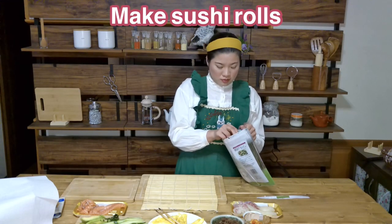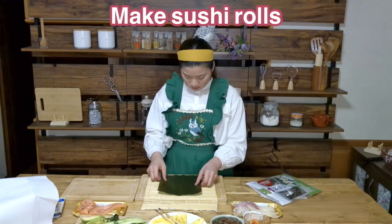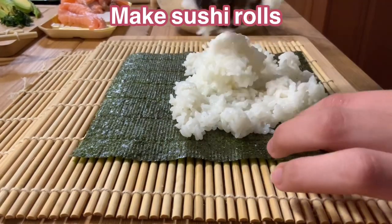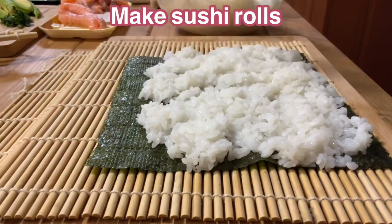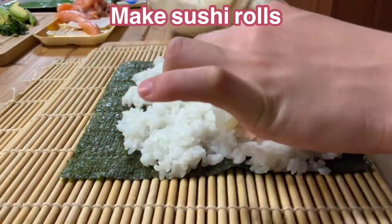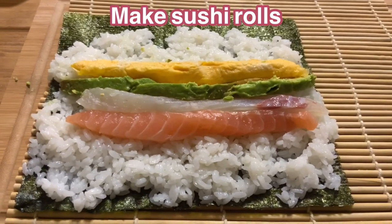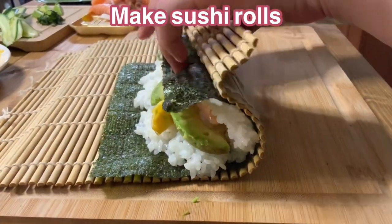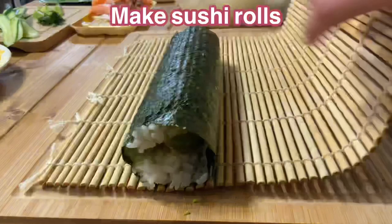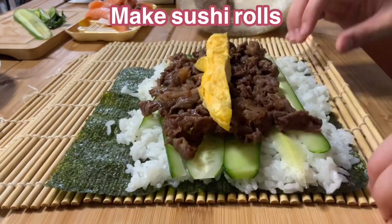Place the seaweed on the sushi roller. If you don't have a sushi roller, use plastic wrap or a cooking sheet. Spread the vinegar rice over the seaweed. Place salmon, seaweed, avocado, and egg, then roll from the front. Next, put the sliced cucumber and beef, and roll from the front.